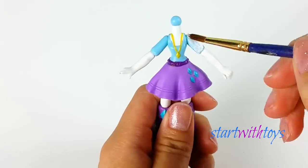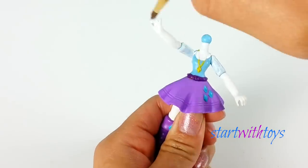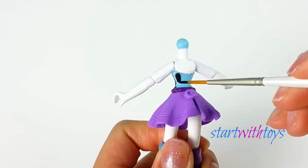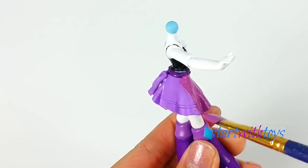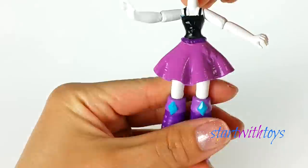Onto the final step of this custom, I trimmed off her cuffs to give them a nice smooth finish and painted them white. For her top, it is black and I make sure I get that color all around. For her skirt, it's kind of a purple-pink color, and I want to get that color all around, including her boots.